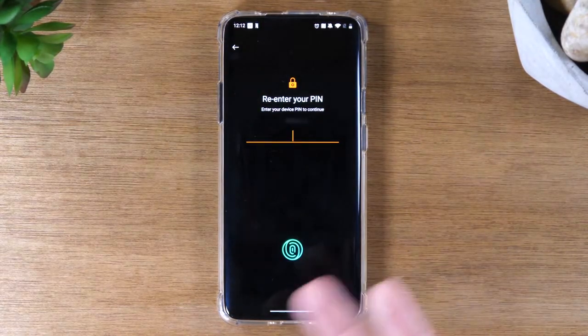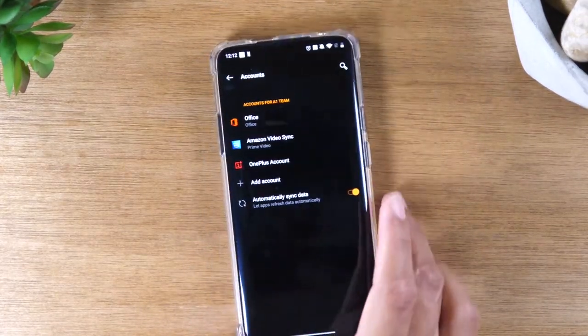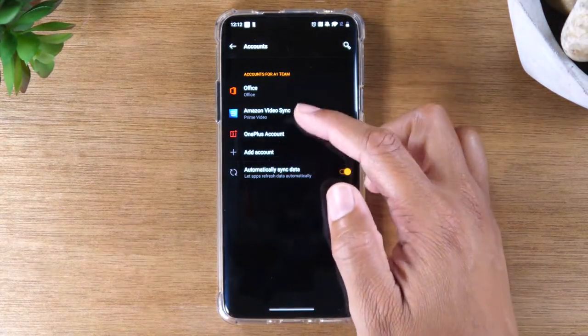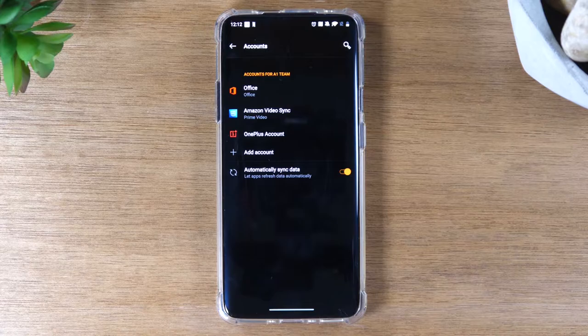It will ask you to put in your pin or use your fingerprint if you have that set up. So we're going to do that right now. And now that account is deleted. Again, if you have any other Google accounts showing up in this section, repeat that process until they're all removed, so the phone is not factory locked when you try to restart it.